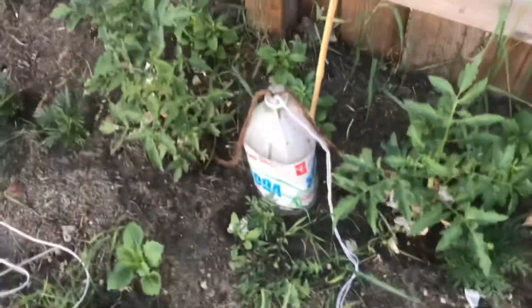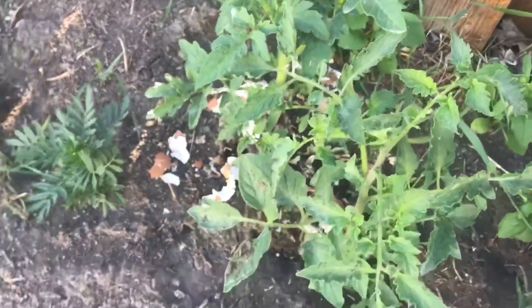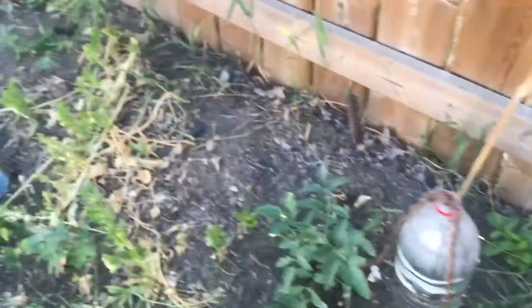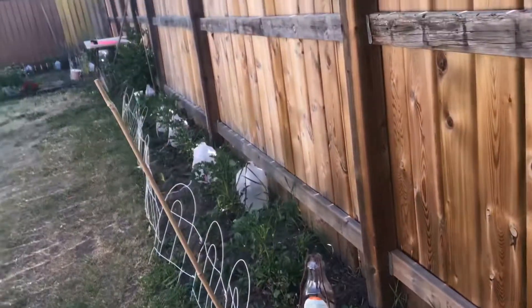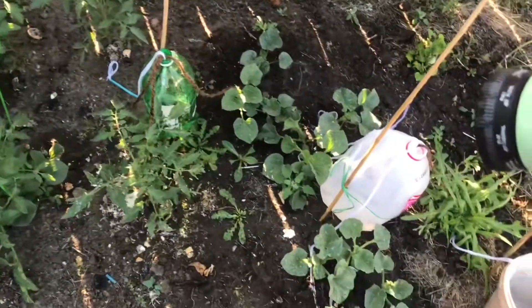You can see the height difference in the roots. We will cut the texture in this texture. This is a little bit of a soft texture. It is a little bit of a moisturizer and wet.